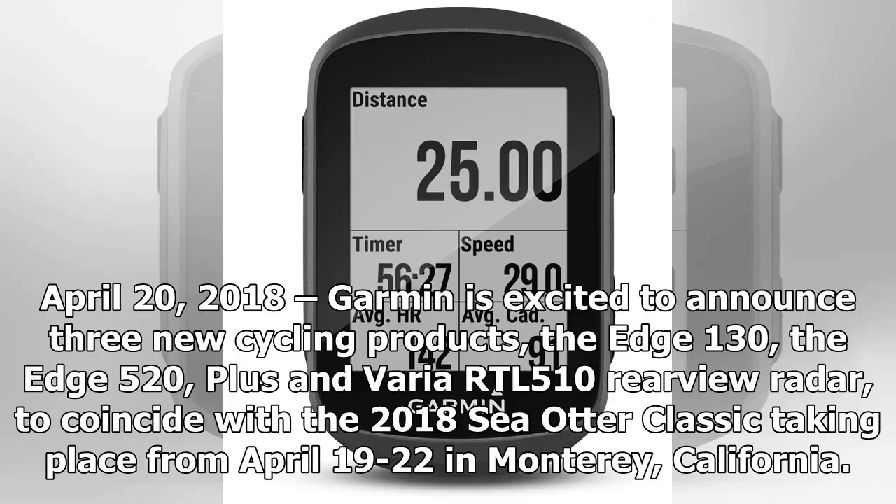April 20, 2018. Garmin is excited to announce three new cycling products: the Edge 130, the Edge 520 Plus, and the Varia RTL 510 rearview radar, to coincide with the 2018 Sea Otter Classic taking place from April 19 to 22 in Monterey, California.